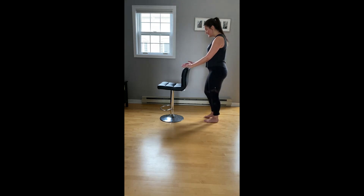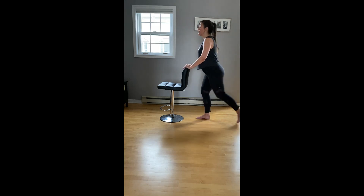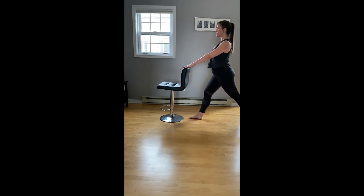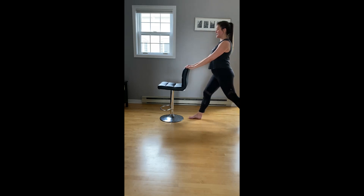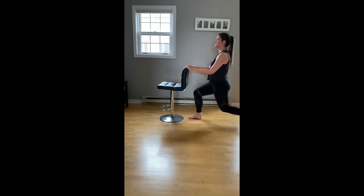We're going to stay facing our bar for lunges — you're going to be fairly close to your bar. We'll start with our right foot forward, left foot steps back. Roll the shoulders, lift the chest, standing tall. We're going to lunge and lift. Eight singles, four more, three, two. Stay down and pulse it. Halfway there, pulse for four, three.